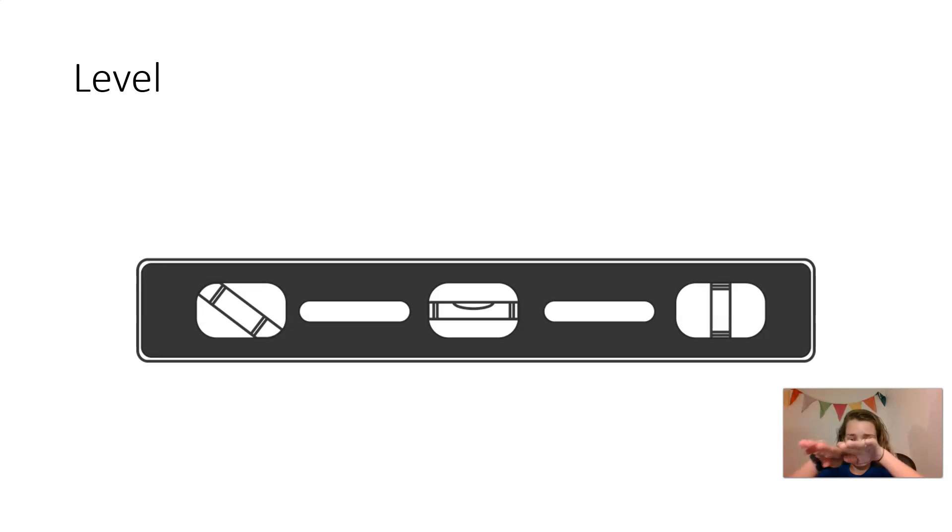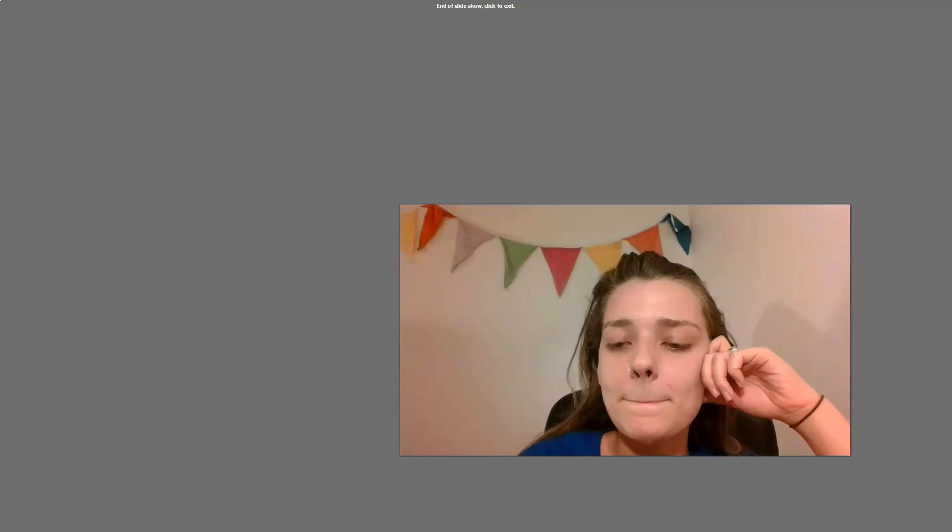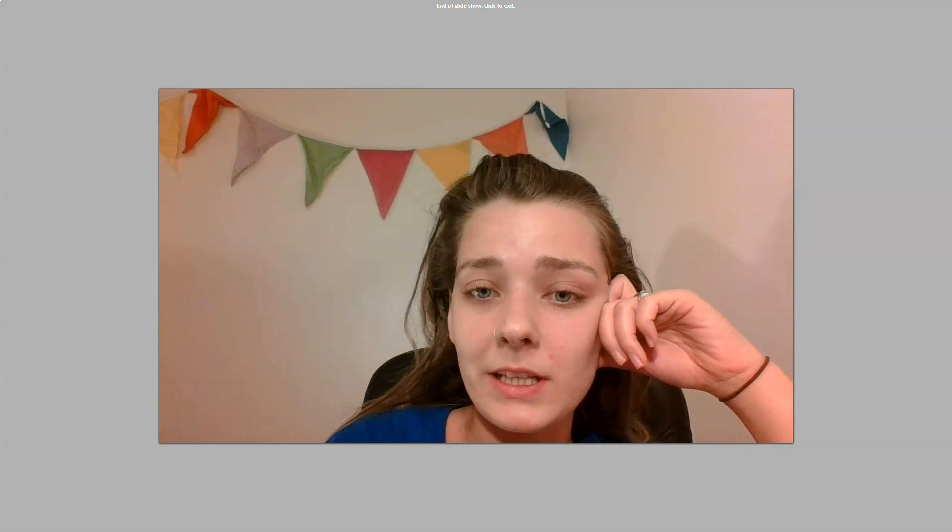Level — you put this on a surface to make sure it is flat. Level. We went over that a little bit quickly, hopefully you were able to take it all in.